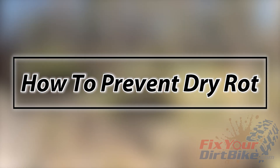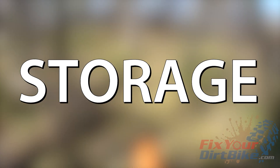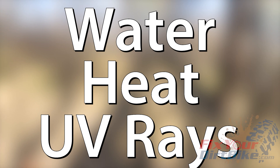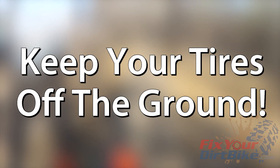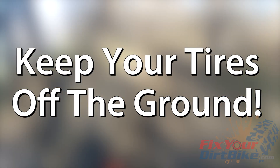So how do we prevent dry rot? Well, we can't do anything about ozone, oxygen, and time, but we can avoid the rest. Let's start with storage. Water, heat, and UV rays break everything down faster, so your garage, shed, trailer, camper, or living room is ideal — basically anywhere that is shaded. If you store your bike in a structure without a floor, get your bike on a stand, or at least put your tires on blocks.